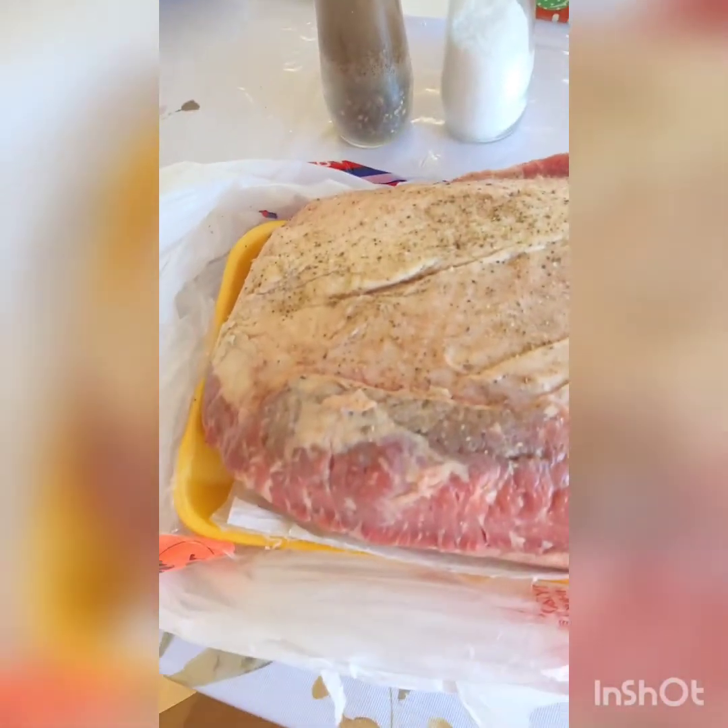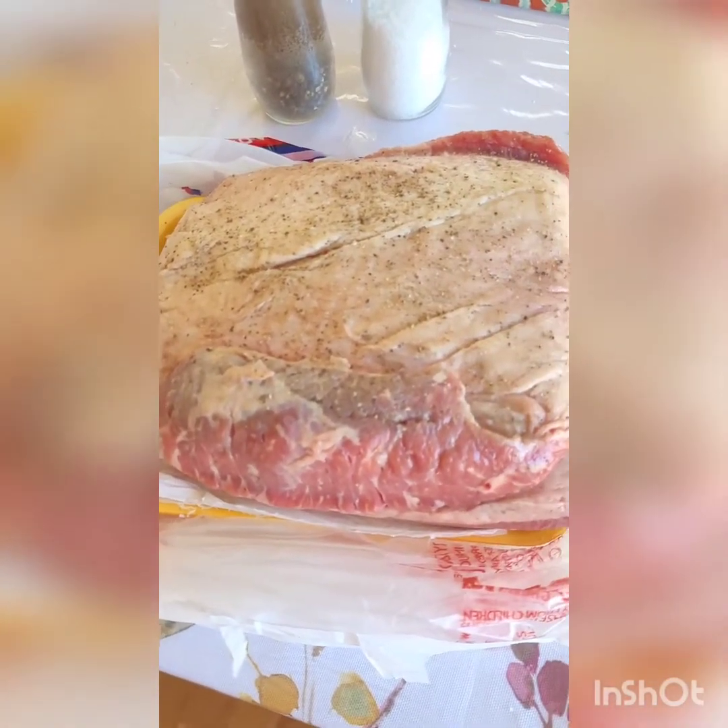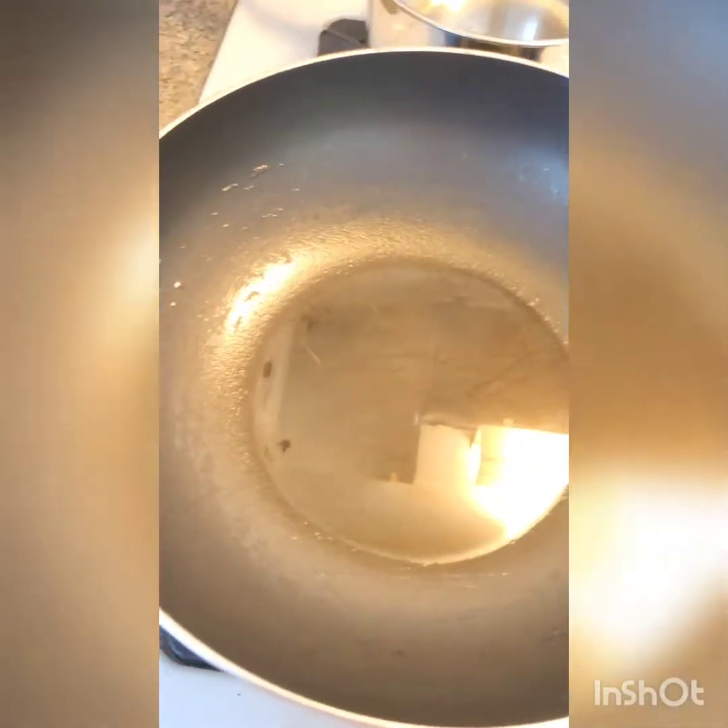Sprinkle salt and pepper evenly on all sides of a four and a half pound beef brisket. Coat a skillet or a wok with oil, swirl it around to make sure it gets everywhere, and make it nice and hot.